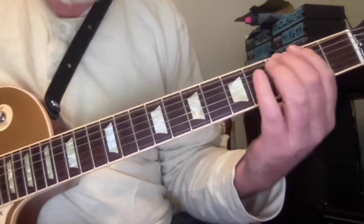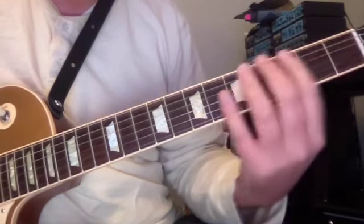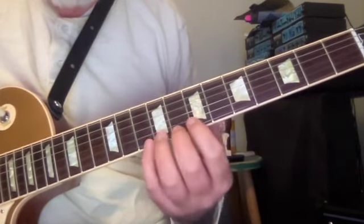I wanted to share this kind of endlessly modulating line. At least in theory it could be endlessly modulating. If we didn't run out of guitar, there might be a way to jump octaves and come back up and continue it. I haven't gotten into that yet.